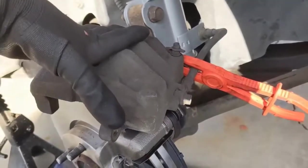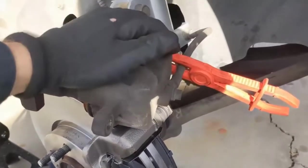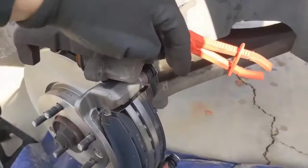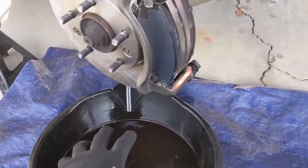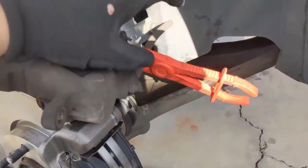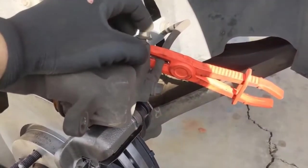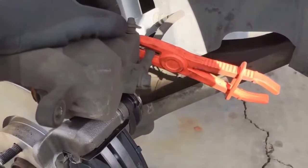If you're replacing the caliper like I am, I like to block the lines off so I don't lose a lot of fluid. If you don't have that, that's okay — just keep in mind you'll be dripping a lot, so maybe have a catch pan underneath. Also, if you don't have a line blocker, it might be a good idea to fill the master cylinder up to the brim so that when you lose fluid, you don't run it dry.